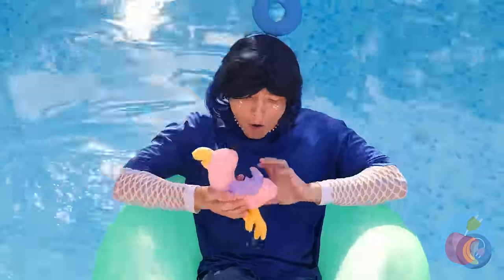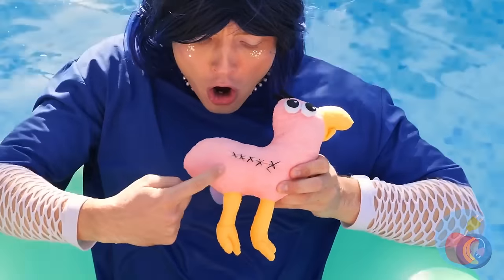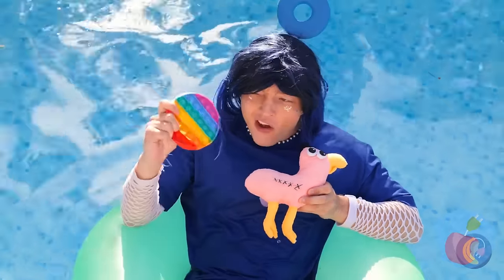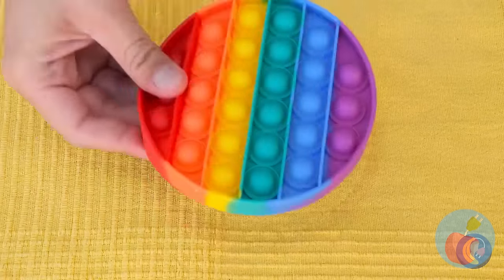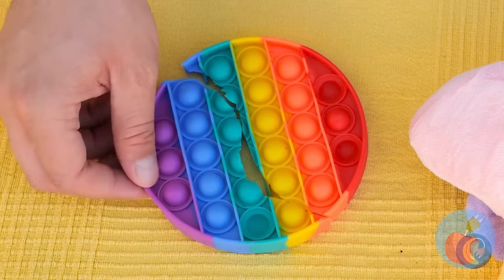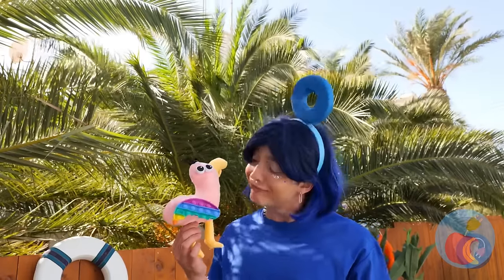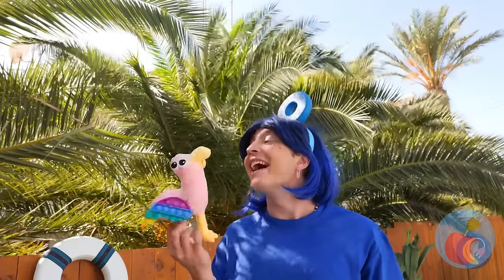Look! There's another one! It's missing a wing! Take a poppet toy and cut out a wing shape! Attach it! We just need one! All better! Fly away! Fly away home!